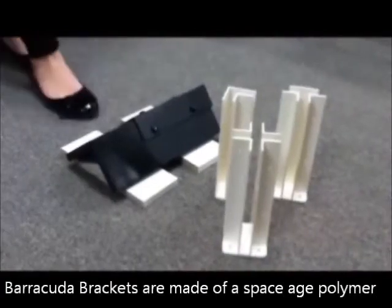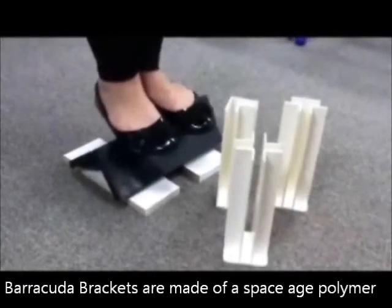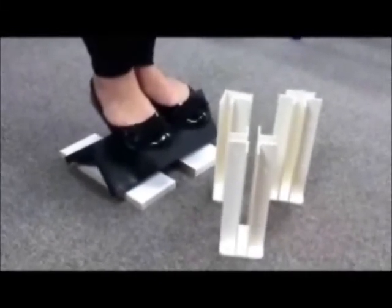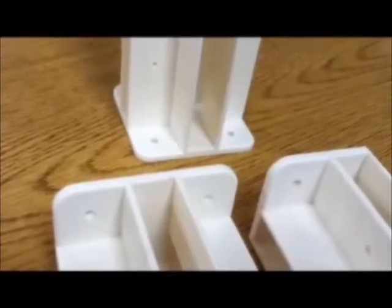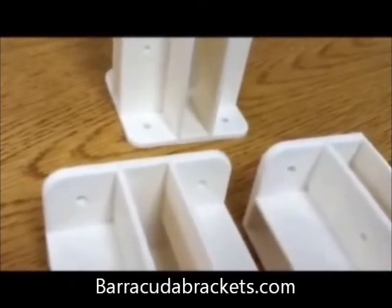Barracuda Brackets are made of a space-age polymer and are very strong — stronger than the shelving sold here. You can paint them or cut them for narrow shelving. Your projects can be freestanding, or use the hole in the back of the bracket to attach your project to the wall.